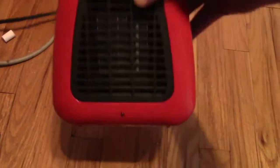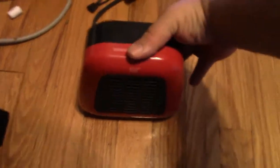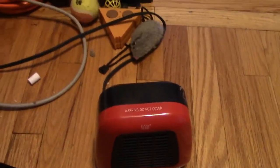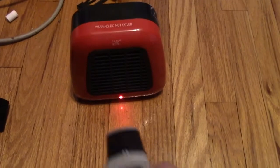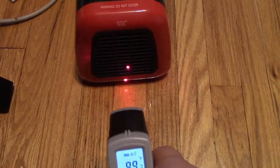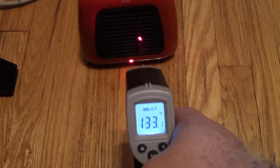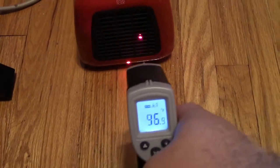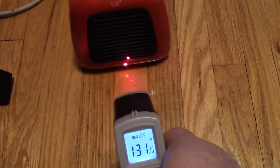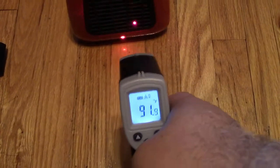On the main floor, this is one of the Aldi Easy Home heaters — 400 watts. This one is red; I also have a gray one. There's a simple switch on the back. I use this by the video editing desk. This heater puts out just enough heat. I saw 112, 118, 133, 145 degrees — just enough for those days when the floor is really cold.